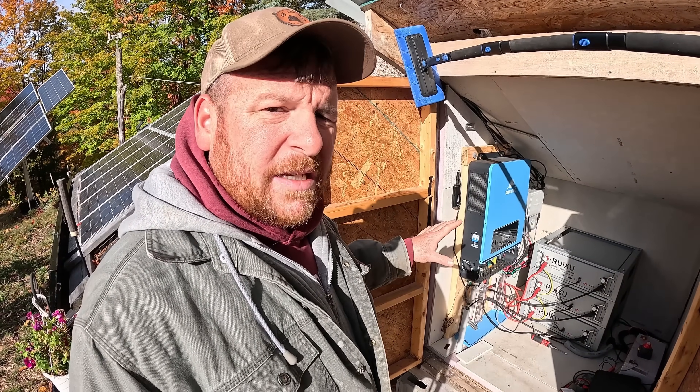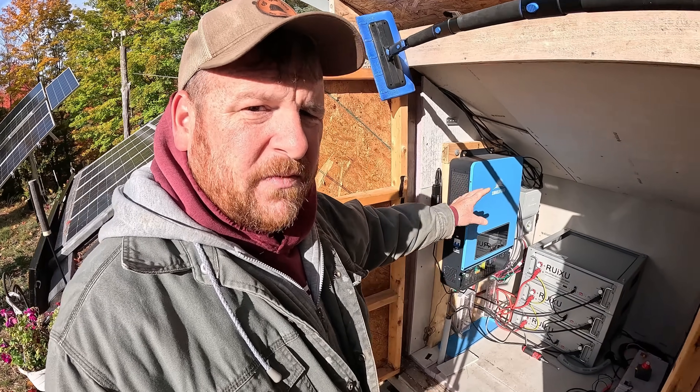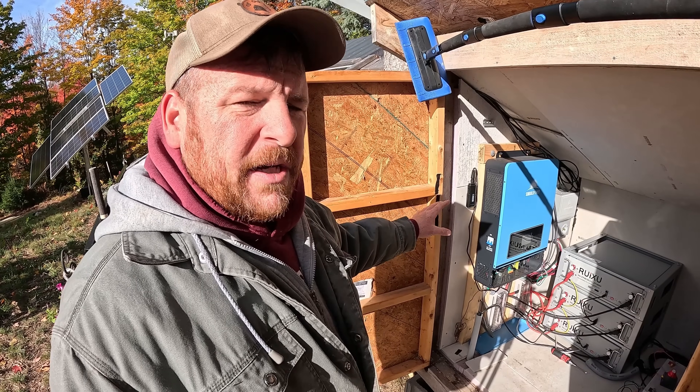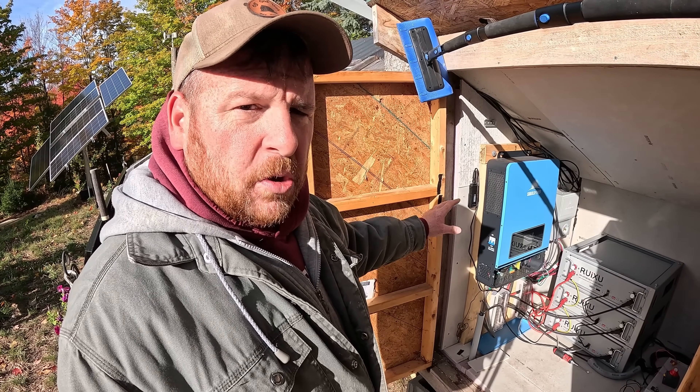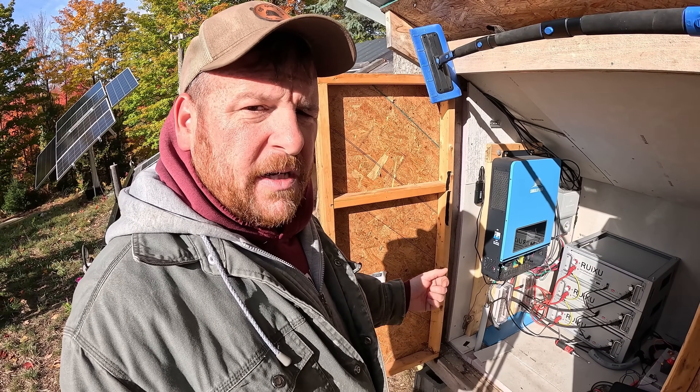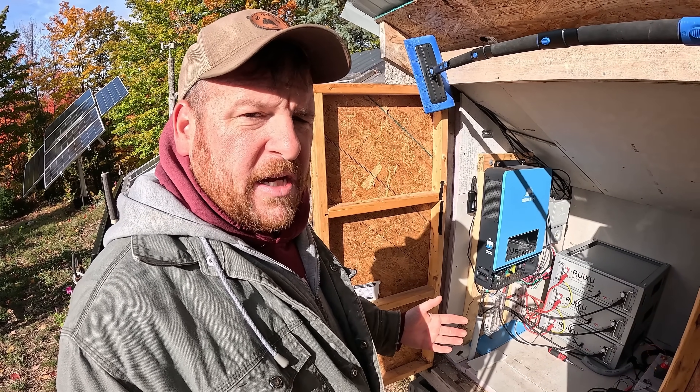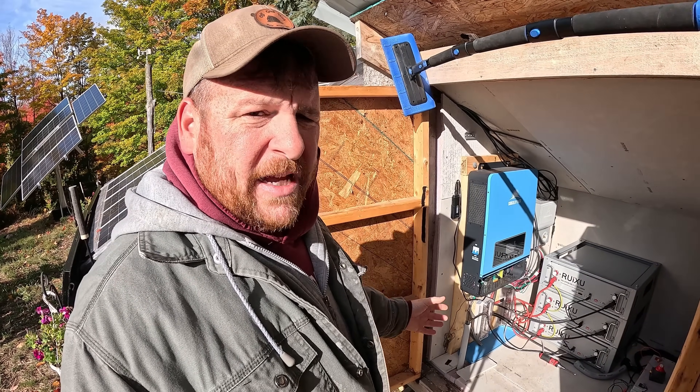There are a few little things I'm going to improve out here. I do have my transfer switch for backup power. I need to add a generator charging option — a cord coming out of here so I can hook it to a generator and charge the batteries manually for when we have weeks on end of no sunshine. It'll be interesting to check that out.